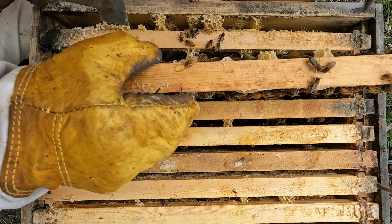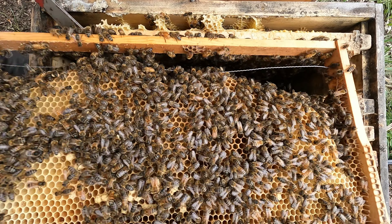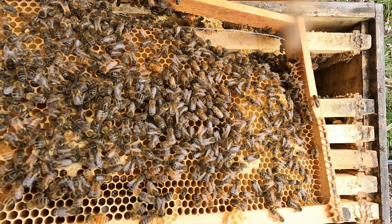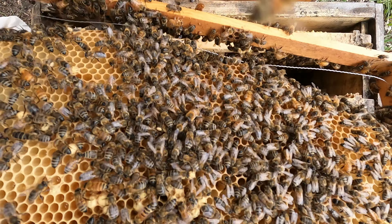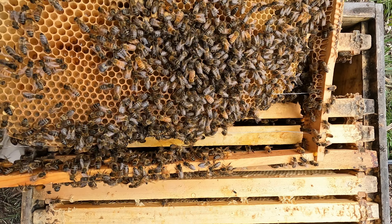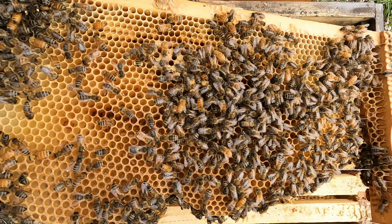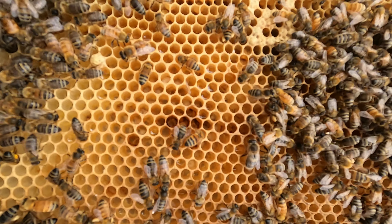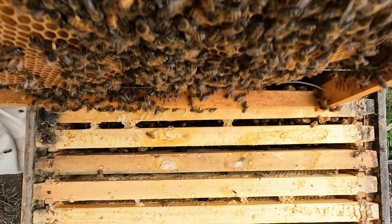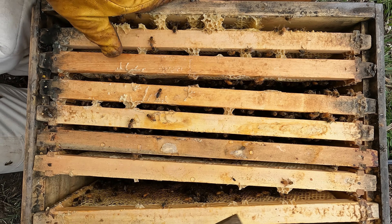Just a clean cup but no eggs. So we're four frames in, no eggs — never a good sign. Plenty of larvae here, capped. And definitely eggs in between, so that's good. That's a good sign. I wonder if there's honey on the other side of here stopping the queen from going across.